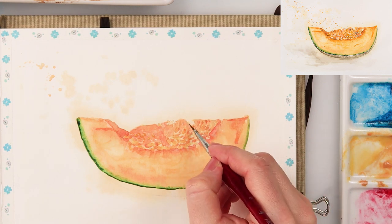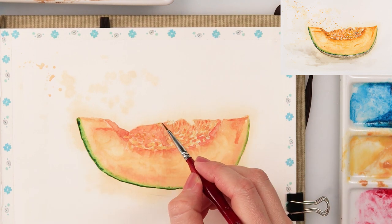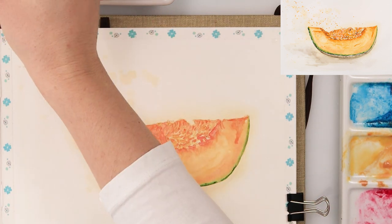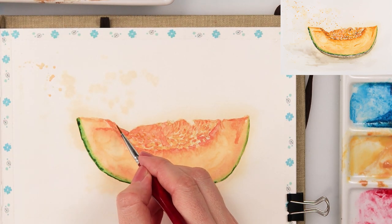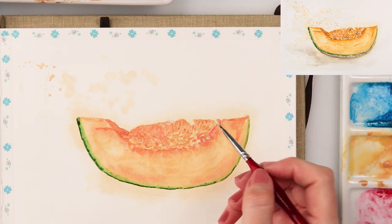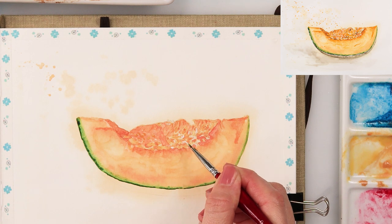With the seeds cavity and seeds, you should be quite patient because that is the part of this painting that requires the most time and a little bit of detail work. Just have patience and try to relax — I think it is really relaxing.